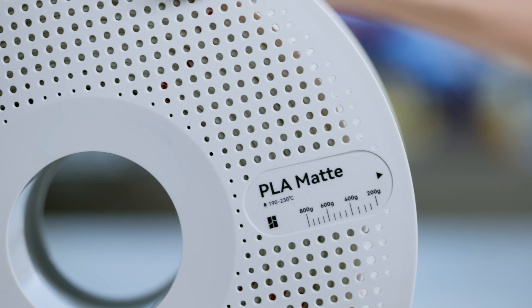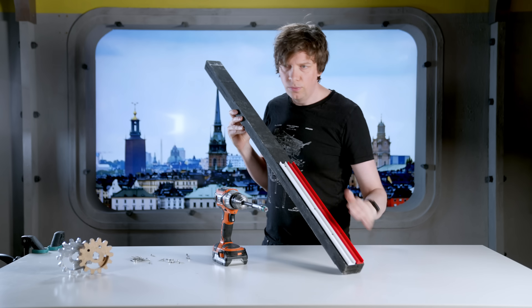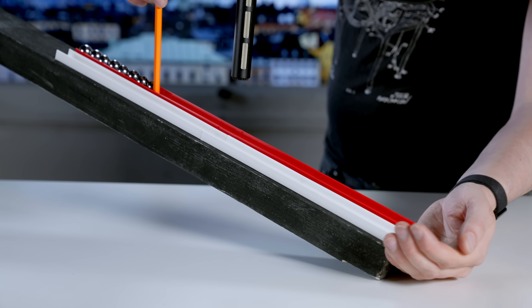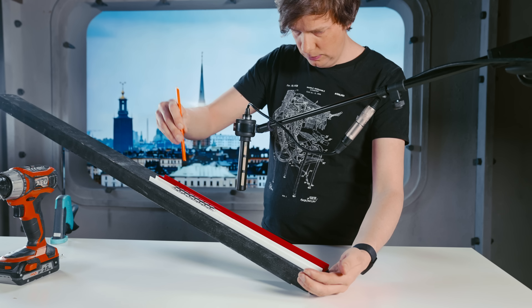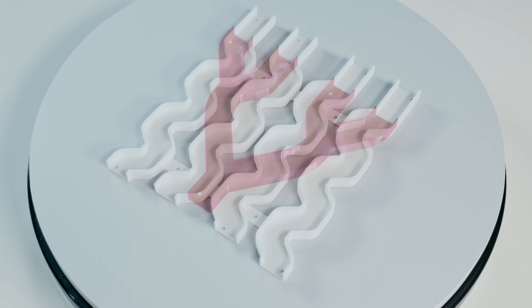The first thing I wanted to try was comparing the sound of a PLA track to a TPU track. I printed straight tracks in matte white PLA and red TPU and attached them both on the same piece of wood. The difference was immediately clear: the TPU track is dramatically quieter than the PLA track. With multiple tracks on the full-scale machine, the TPU is actually doing a fantastic job reducing the noise.